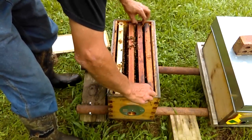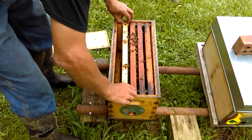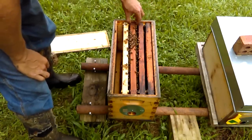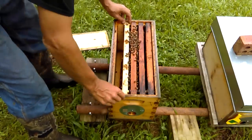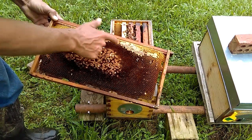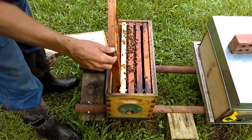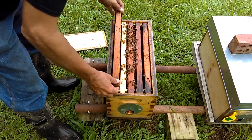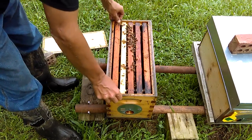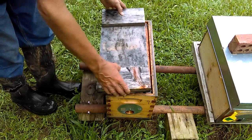I'm going to take one of the frames from the freezer that had a bunch of laying worker brood and place it right here on the side. Since it's been in the freezer, the bees can clean out that old brood and they'll start to use it once the queen starts to lay. Here's the frame from the freezer — it's got a little food capped off and some wet nectar. I'll go ahead and drop the brood side towards the bees so they can start cleaning that up. You wouldn't want to put this frame back in without freezing it first — otherwise you're just adding laying worker pheromones back to the hive. So make sure you freeze that frame.